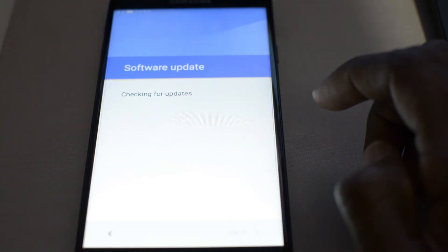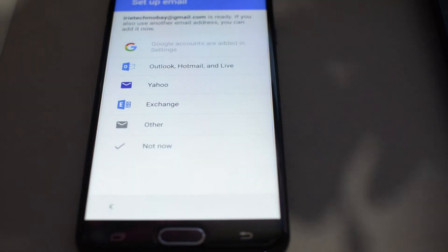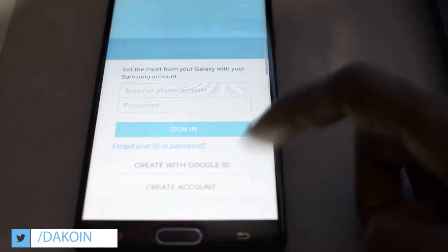Now once you've restarted the device, you will see right here that it says 'Account has been added' — that's really good. Just go ahead and continue the setup process. Once you're in, just go ahead and reset the device from the settings menu. Do a factory reset and you'll be good as new.